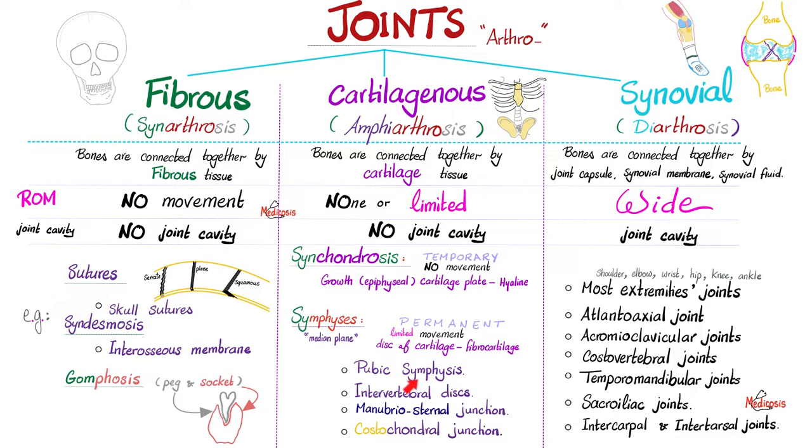Look — most of these examples, if not all, are in the median plane, near the midline. Pubic symphysis — of course, in the midline, with a thin fibrocartilage here. Intervertebral discs — midline. Manubrio-sternal junction — also midline. Costochondral junction — near the midline.